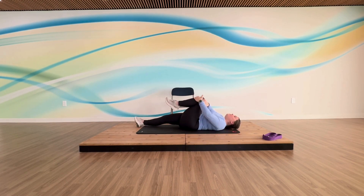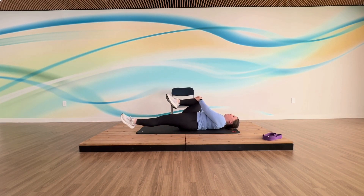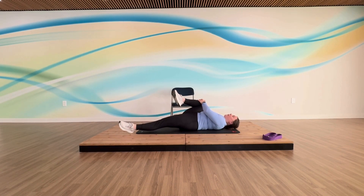Keep this knee up, pull your other knee in, and then both hands go to that opposite side. Stretch that leg all the way out — wherever it is, if it bends a little that's fine, take it all the way out down your mat. Take three breaths, in and out.